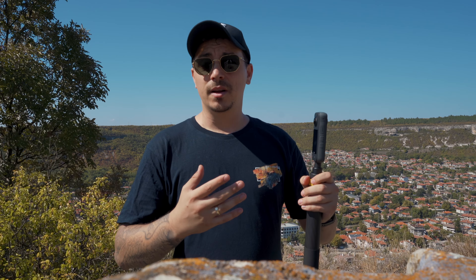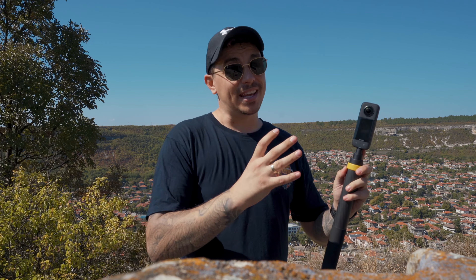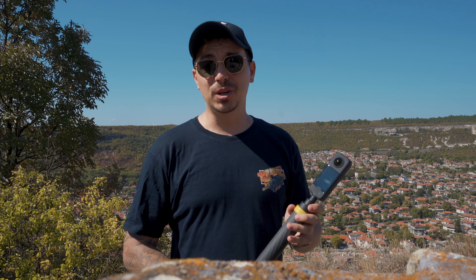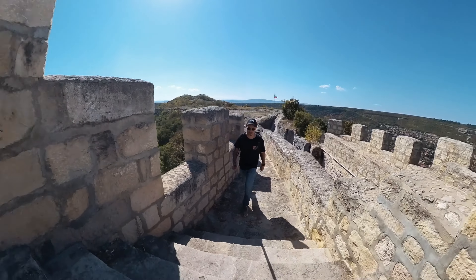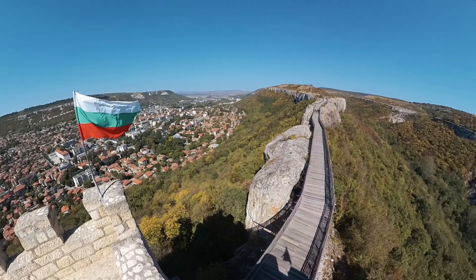Insta360 is actually hosting a challenge that you guys can also participate in. If you have any Insta360 360 camera — it doesn't have to be the X3 — you can take part in the No Drone No Problem challenge. All you need to do is take a shot with your 360 camera, try to get a fake drone shot, upload it on Instagram or TikTok with the hashtag 'no drone no problem,' and you can win $500 every single week.